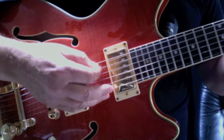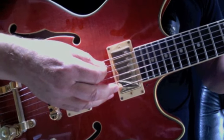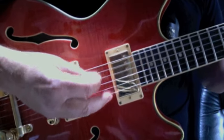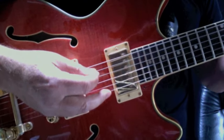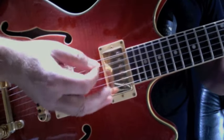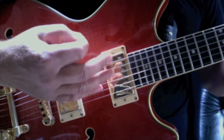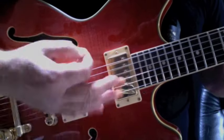First thing I want to tell you about is the little three-note piano hit that John played on this song on the piano. We're going to accomplish that by going down, up, down — with an emphasis on that 5th string as we play the A minor chord.